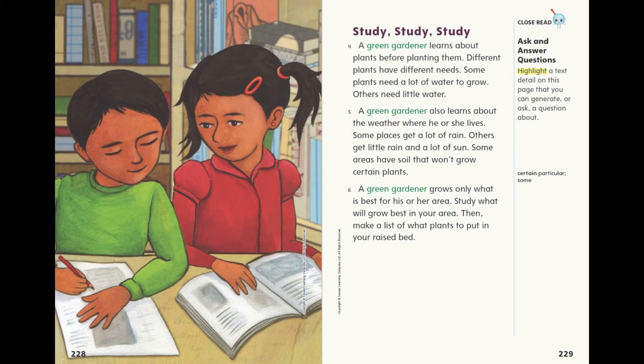Study, study, study. A green gardener learns about plants before planting them. Different plants have different needs. Some plants need a lot of water to grow; others need little water. A green gardener also learns about the weather where he or she lives. Some places get a lot of rain; others get little rain and a lot of sun. Some areas have soil that won't grow certain plants. A green gardener grows only what is best for his or her area. Study what will grow best in your area, then make a list of what plants to put in your raised bed.